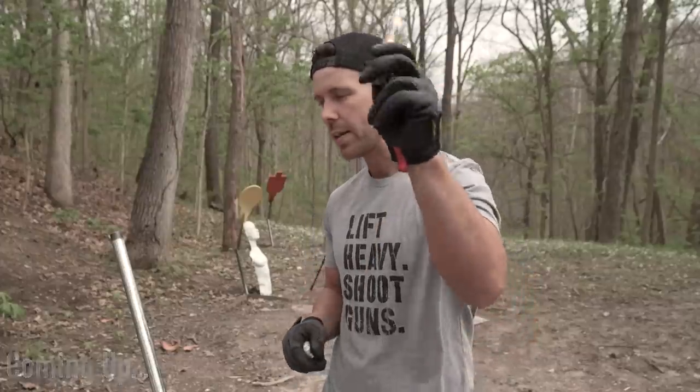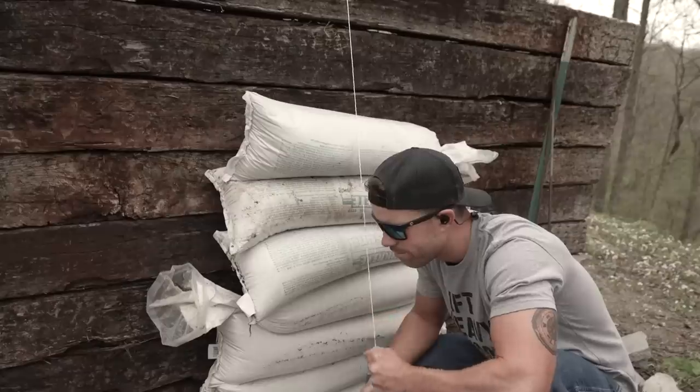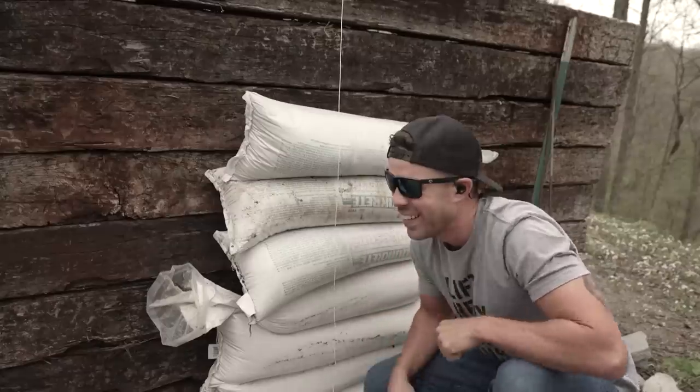Well, I was hoping the smaller calibers would work and it wouldn't come to this, but I just know I'll get raked in the comments if I don't at least try it. So here it is, the .50 BMG. It worked.